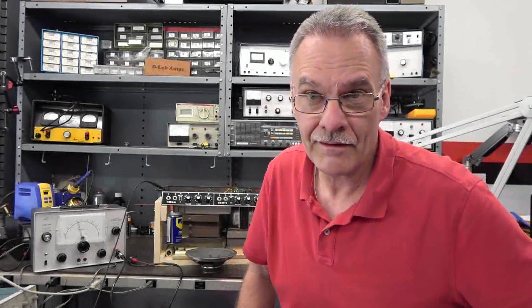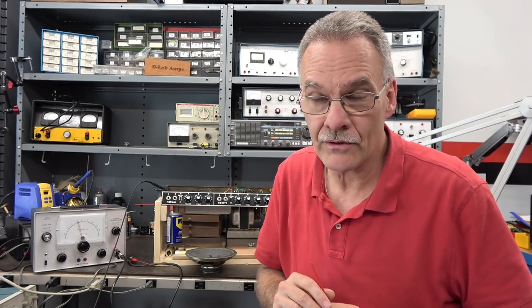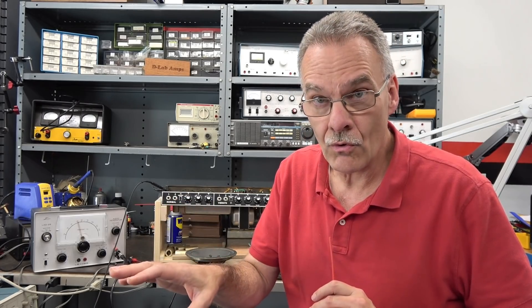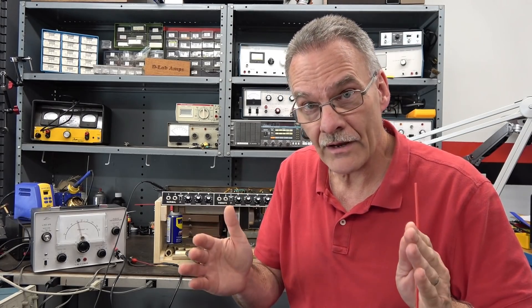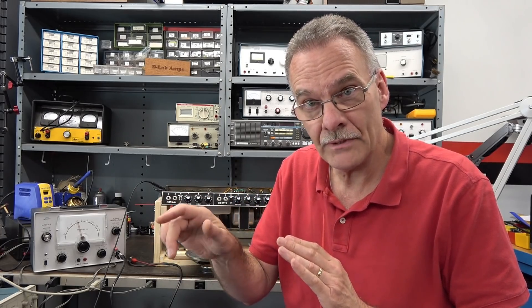Hey, welcome to D-Lab everybody. I've got a real interesting problem here on the bench. A fellow brought me this Fender Bandmaster. He told me what's happening is the amp plays fine, but if he's on channel 2 or the vibrato channel and he adjusts the volume on channel 1, there's interaction. And sometimes he gets kind of a hiss and a swooping action by simply moving the pot.